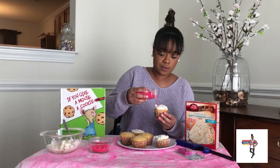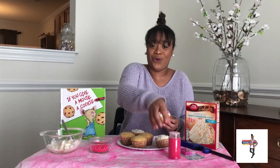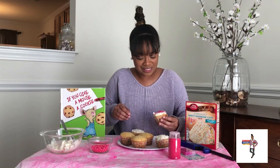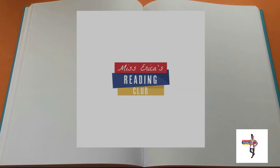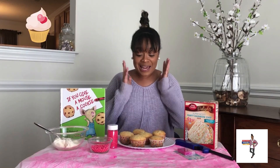Add my sprinkles. Okay, yes, that's a lot of sprinkles. Hi you guys, it's Ms. Erika here and today we are going to be decorating cupcakes.